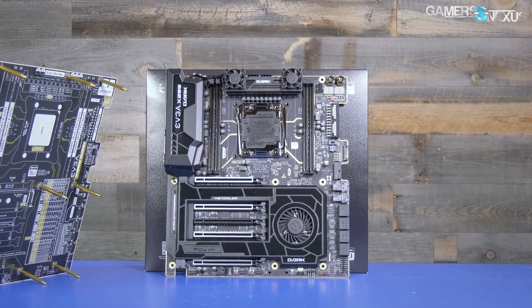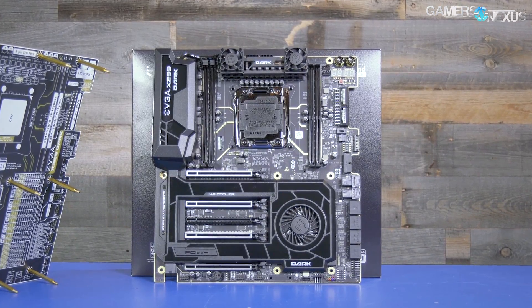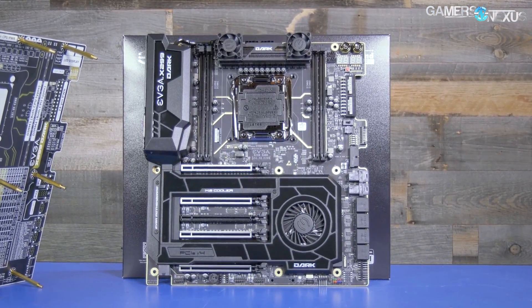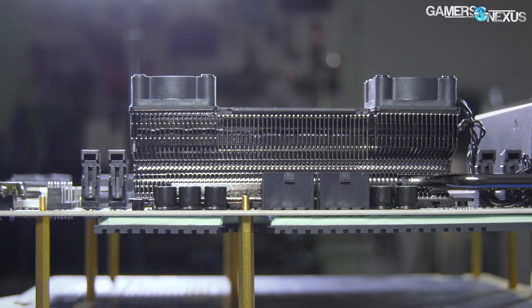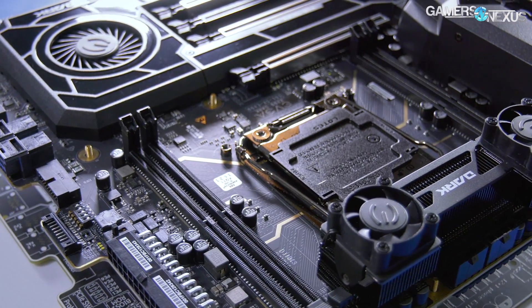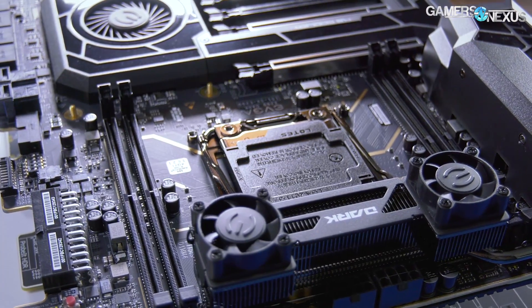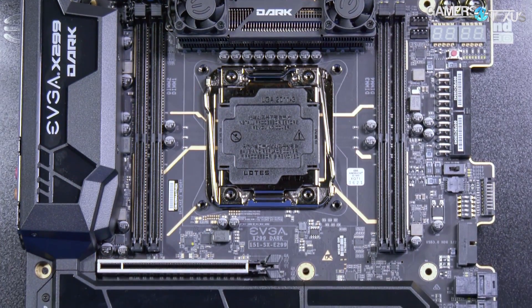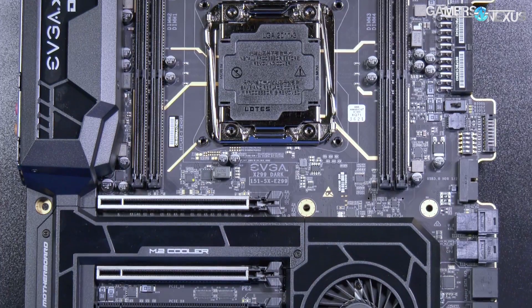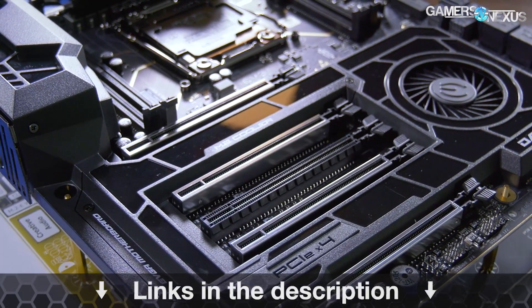Before that, this video is brought to you by EVGA and the x299 Dark motherboard for Intel high-end desktop CPUs. The x299 Dark is one of the only motherboards on the market with proper VRM cooling. We've tested this and found a significant performance increase over those without active cooling on the VRMs. This board was used in our recent attempt to set a top 10 record in Firestrike, and you can learn more about the x299 Dark at the link in the description below.